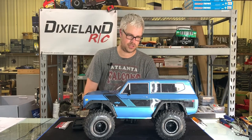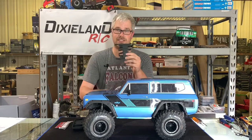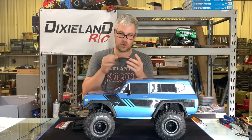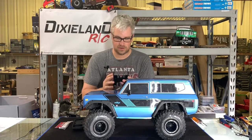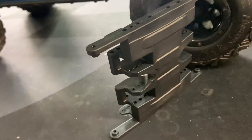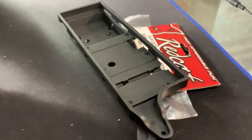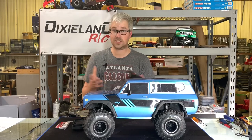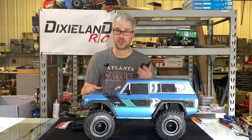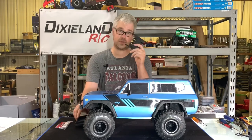Hey everybody, it's Cody Dixon RC. Redcat has come out with a flat skid for the Gen 8 - no more hump. It's completely flat; it doesn't even have the bevel like the bow house mount has. I'll shoot some close-ups so you can see what it looks like. They kind of really released this and didn't really tell anybody or say anything about it.